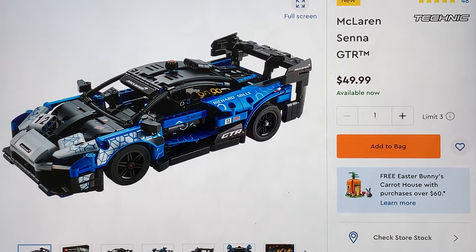Hello everyone, welcome to a special kind of analysis. This was a request by Brick Tech with Nate — another video with his input. He wanted me to cover this set, the Technic McLaren Senna GTR sports car.